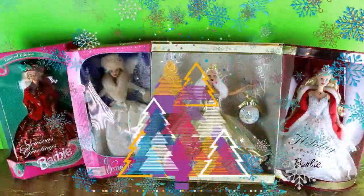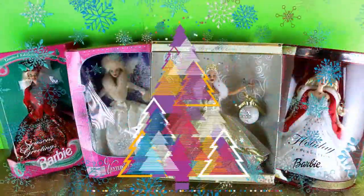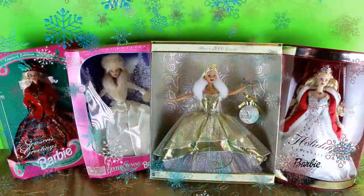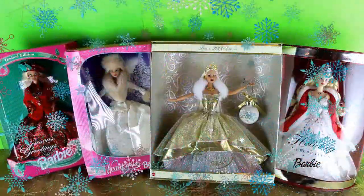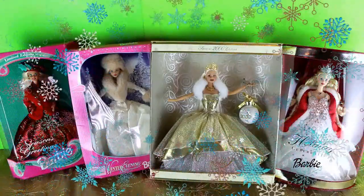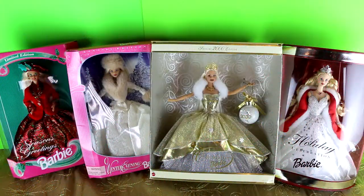Hello everyone and welcome to Turtles Toy Time. Thanks for joining me today — I have a special show. We are going to be reviewing four vintage or old Barbies: one from 1994, one from 1998, one from the year 2000, and one from the year 2001. They've never been out of the box, so I'm going to open them and take them out one by one.